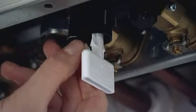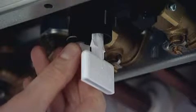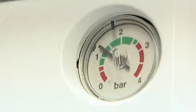Now what I'm going to do is begin to turn this white plastic nut anti-clockwise and I should begin to hear water actually filling into the heating system. Once I've done that, what I now need to concentrate on is the pressure gauge. I can see that it's filling up quite nicely now and it's up in the green to the required 1.5.